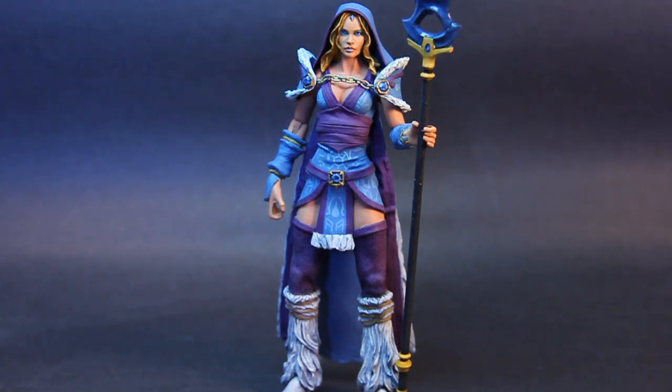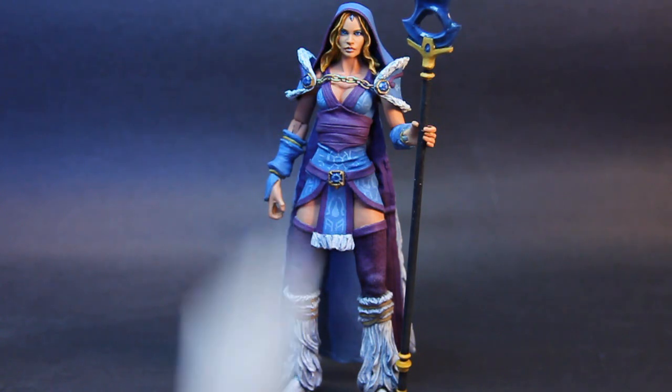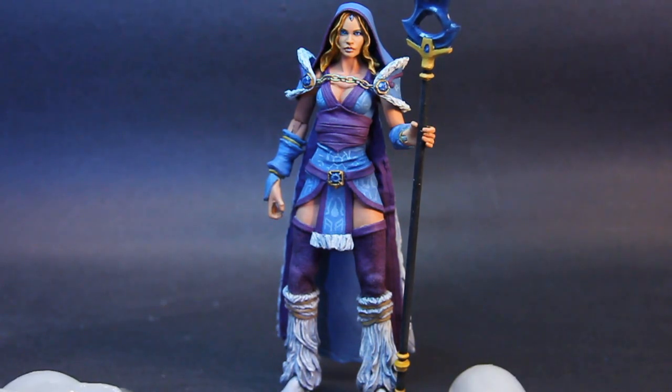And really quick — I also made sure to give her her ulti, and she also has Shadow Blade.